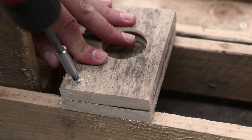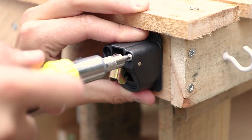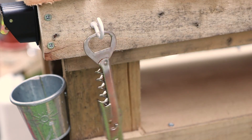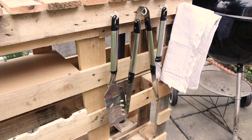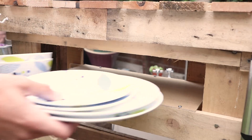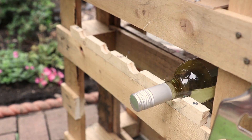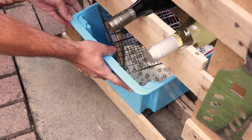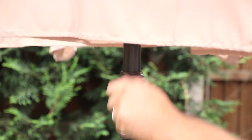Now securely fasten the stopper down to the pallet using some screws. Attach any other finishing touches — I'm screwing on a bottle opener — then our BBQ station is ready to use. Load it up with your BBQ utensils along with some tasty condiments. Utilise your spare shelves for things like crockery, then load up that wine rack. I also made space for a storage box, perfect for somewhere to keep those BBQ essentials.